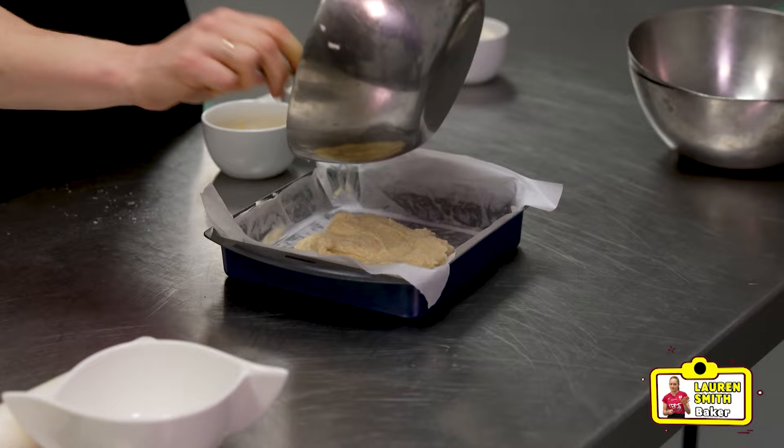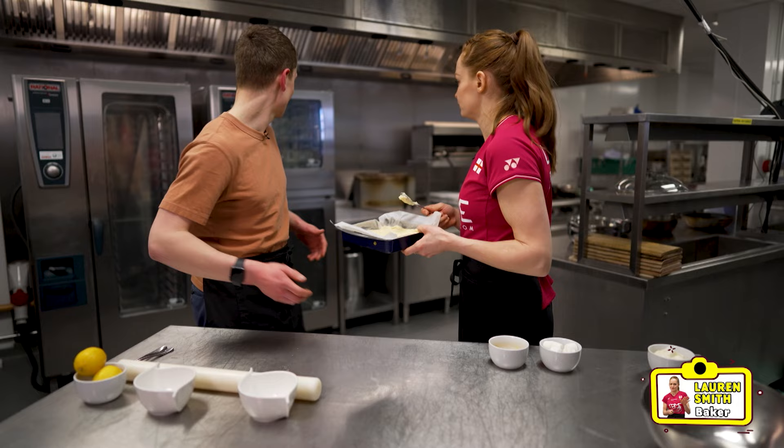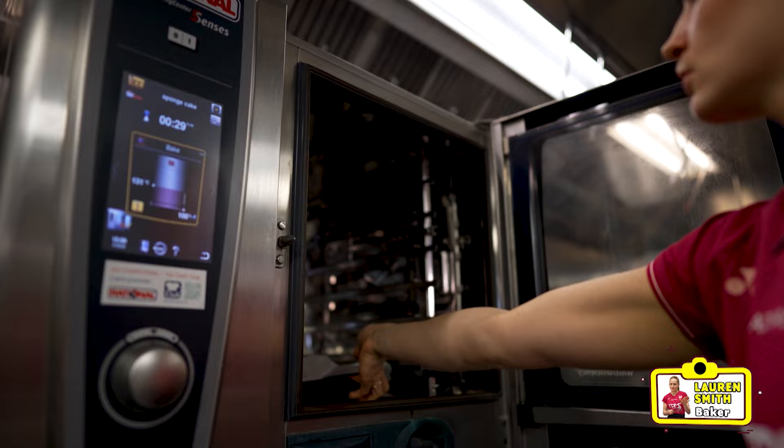So we'll pop it into this tin and just level it out nice and flat, as flat as we can go. Magic, there we go. Right, so off to the oven. Let's go. So that's going in for 25 minutes at 180.